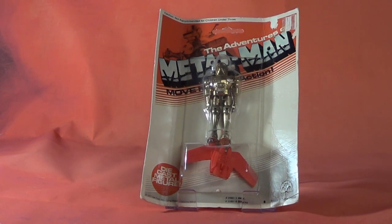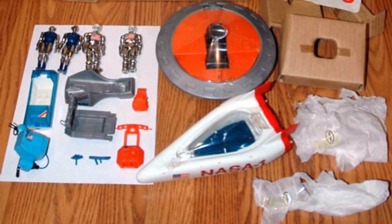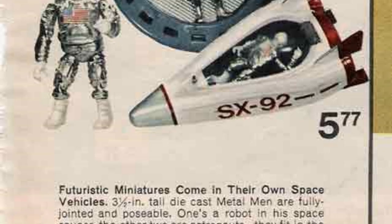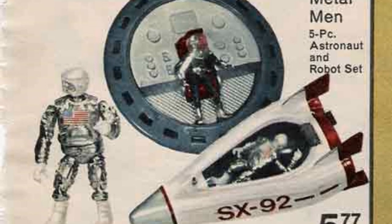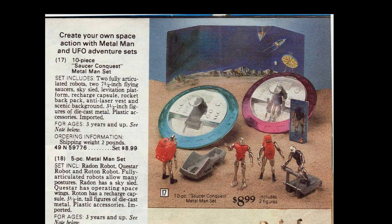Z also created deluxe window box versions of the Metal Man that came with vehicles like jeeps, spaceships, and helicopters. And let's not forget the many different catalog exclusive sets they did for Christmas wishbooks like Sears. They'd combine many of the toys with fun extras like a spacey backdrop. These are extremely hard to get on the secondary market.